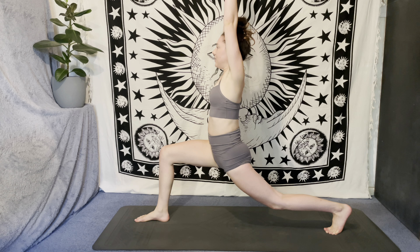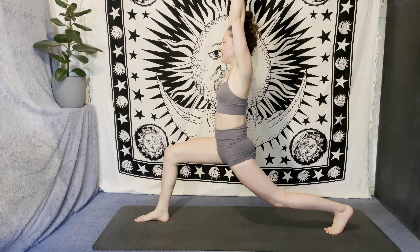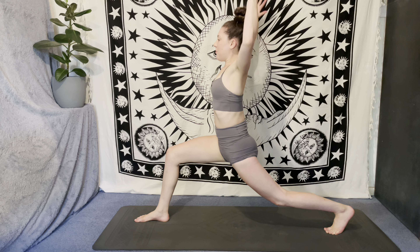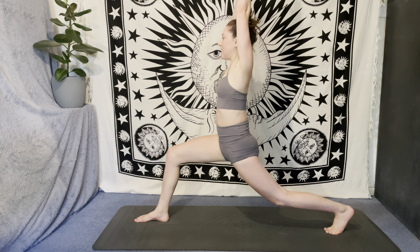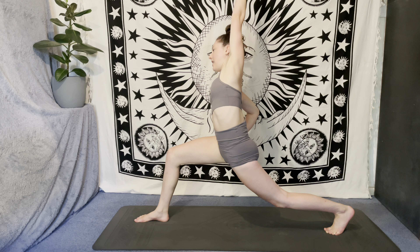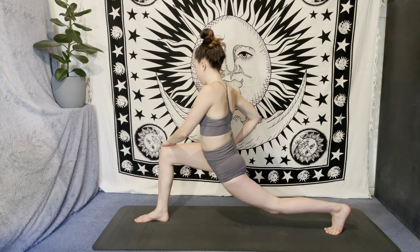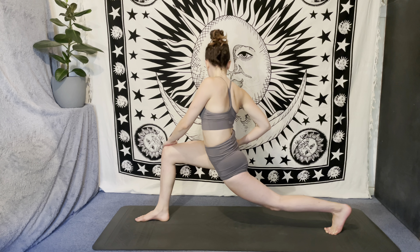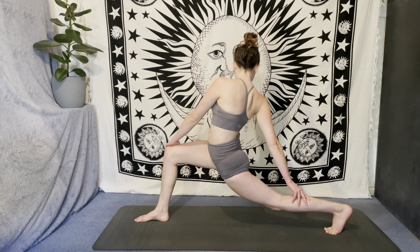Take a moment, settle into your crescent lunge, reaching the fingertips high as you breathe in, and then breathing out — cactus. Inhale, arms up. Exhale, right hand to right hip, take the side bend, and then let that left hand carry on travelling to the outside of the right knee. Bring the right hand to the back of the left leg, taking the twist.